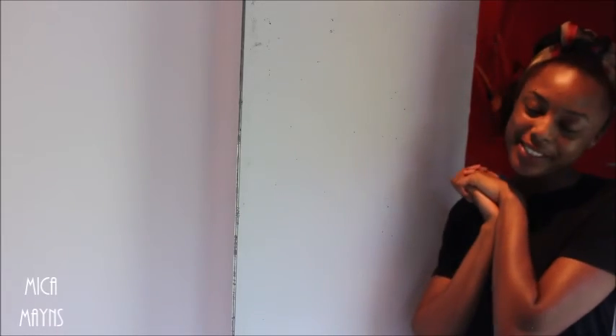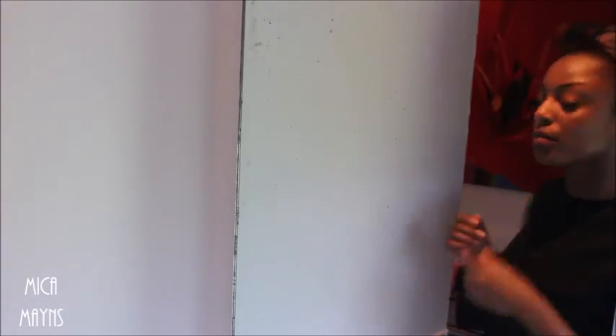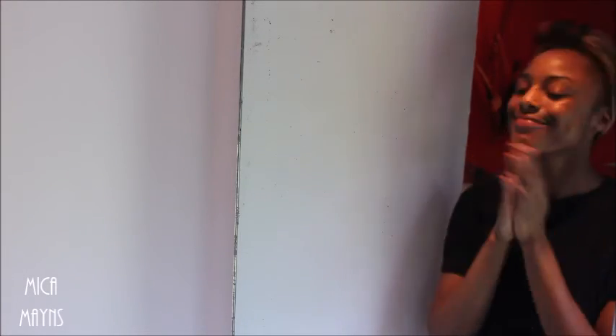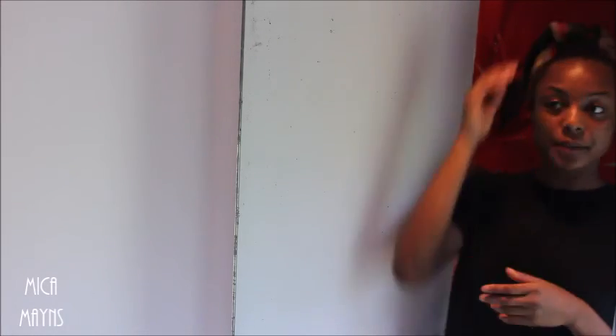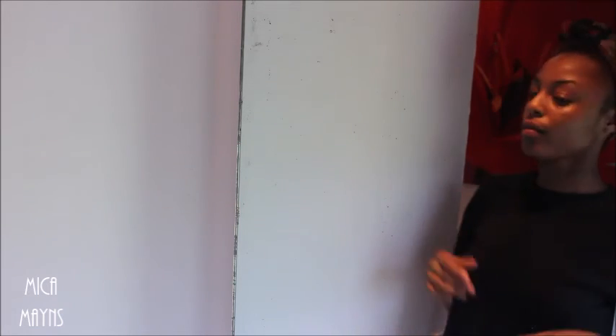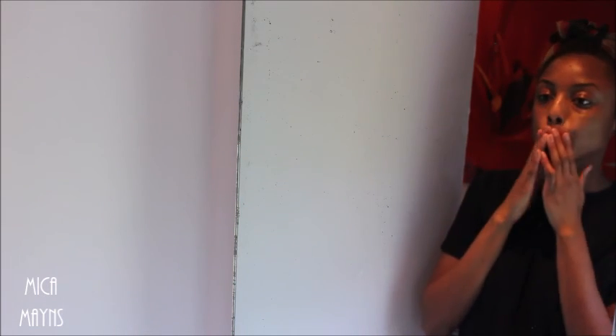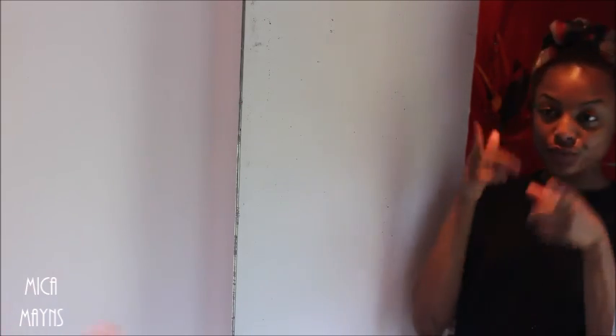That's it guys, that's my simple skincare routine. Nothing too fantastic, nothing too extraordinary, just normal. My skin feels so beautiful when I do this. I hope you guys learnt something new. Make sure you subscribe if you got this far — comment, like, share, all that good stuff. I'll see you in my next video. Bye!